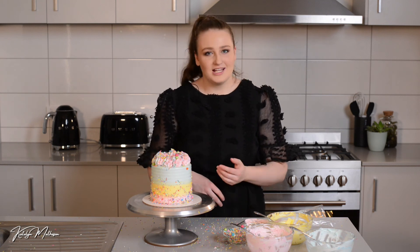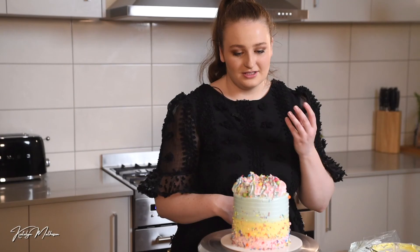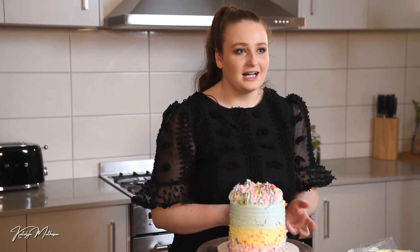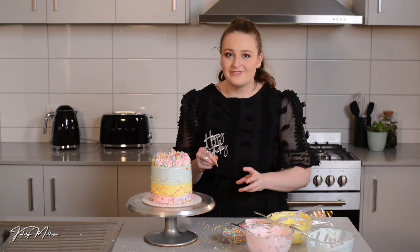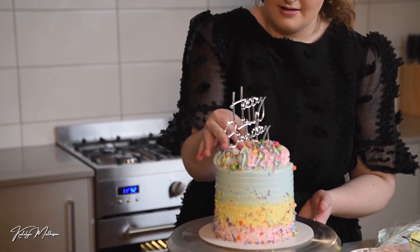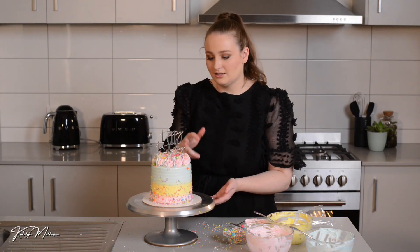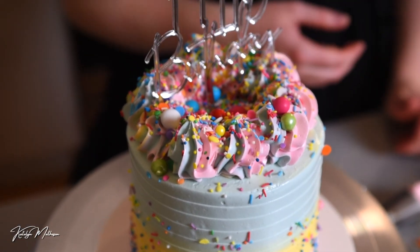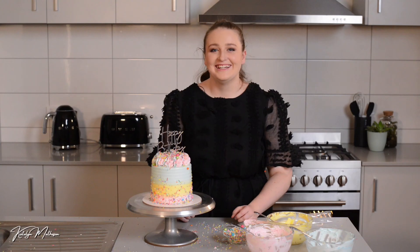If you want to jazz it up, my favorite way is to add an acrylic topper — it adds a special touch, especially in silver or gold acrylic since the mirrored finish gives it a really classy look. You can get them in so many amazing fonts these days. Just stick it in while the cake is soft so any long letters like the Y can go straight into the buttercream. It's the perfect way to finish off a cake and make it look like you made that extra effort.